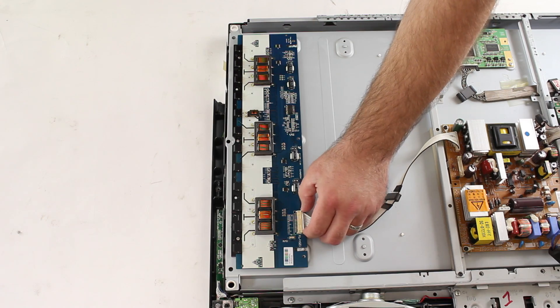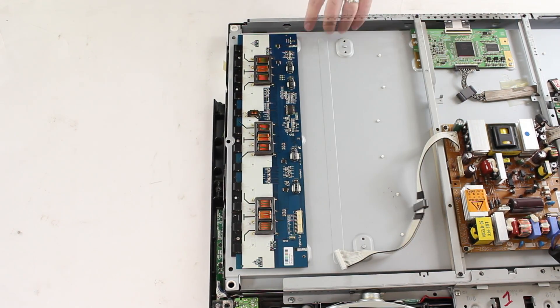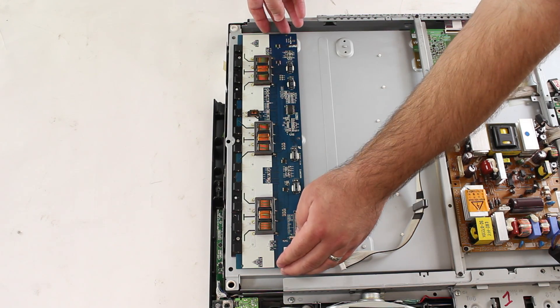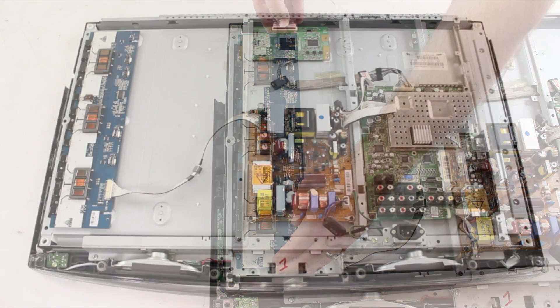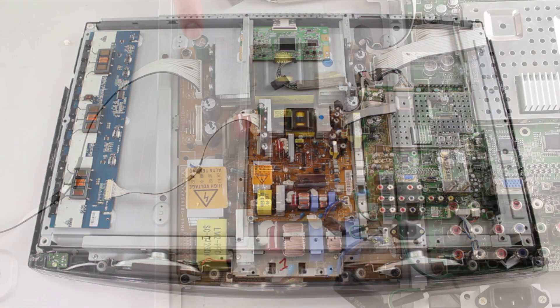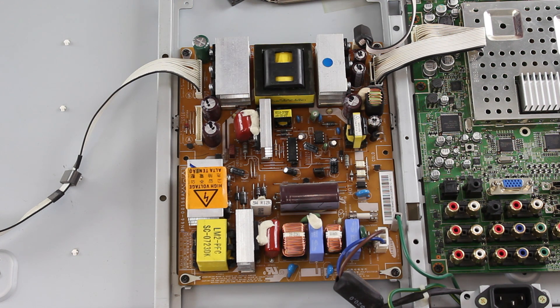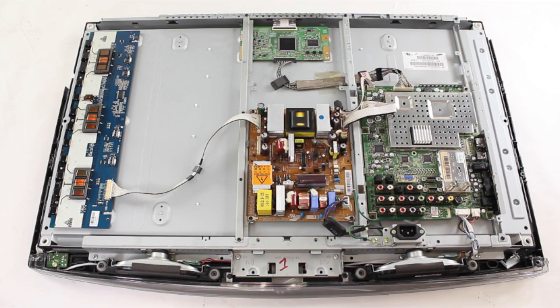Be sure when disconnecting cables and removing screws that you take a picture of what the board looks like in the original state with all cables connected, so you have a reference for when you reconnect all the cables. If you see any burnt or damaged components, it is recommended to replace that board. If your TV has two backlight inverters, replace both boards at the same time. You can also visually inspect the power supply board to see if there are any damaged or burnt components — if so, it is recommended to replace that board as well.